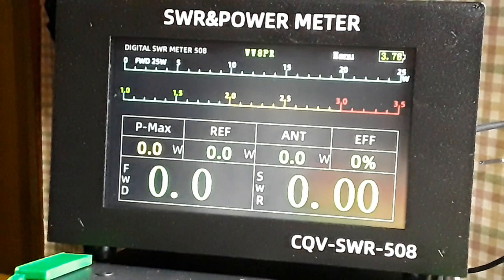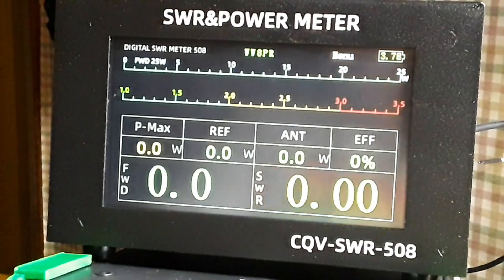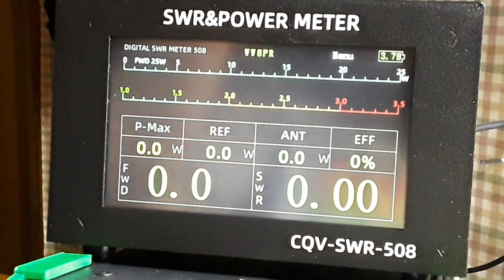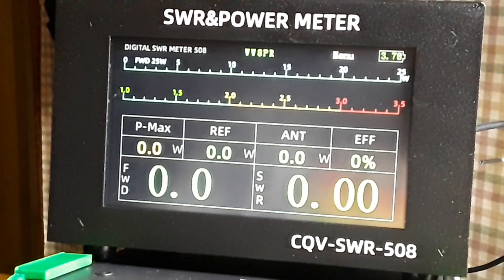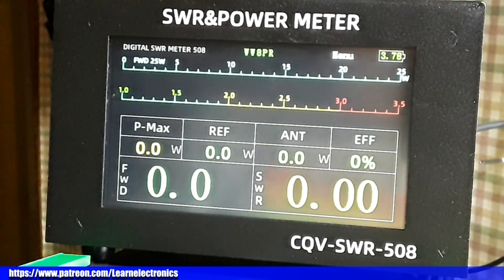That's about all I can tell you about the CQV SWR 508. As of March 26th, 2024, it's $106.99 — listed as 29% off, though I bought it two weeks ago for $109, so take that with a grain of salt. I can recommend it — it's a good solid piece. The battery is really nice, especially if you do Parks on the Air. I've had it last about four hours on battery, and it shuts off at 3.35 volts. Alright guys, if you enjoyed this video please give me a thumbs up, feel free to comment and share, and don't forget to subscribe. Big thanks to all the patrons — I'm out, peace.